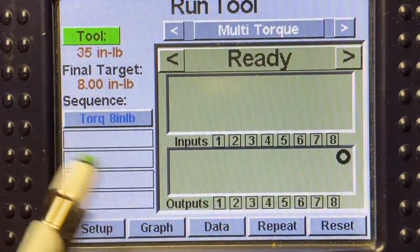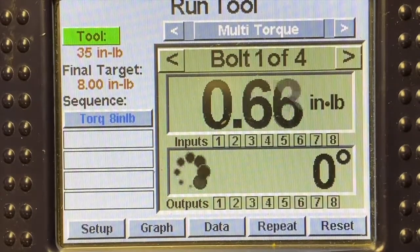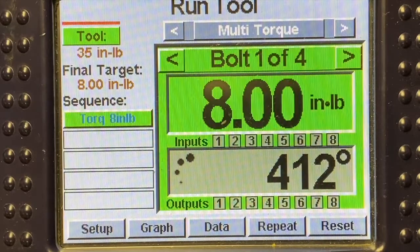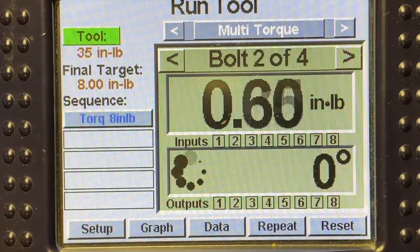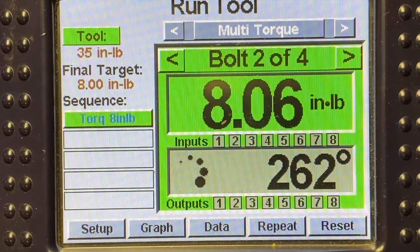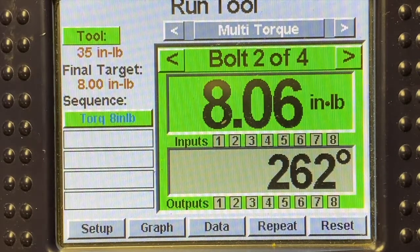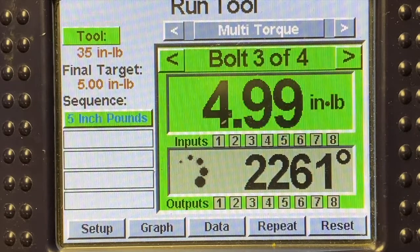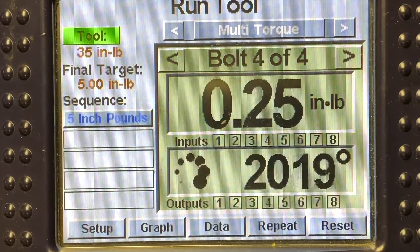Then we go back to our home run screen. I'll run my first fastener in — got eight inch-pounds. I'm going to run my next fastener in — eight inch-pounds. Now when I start to run, you'll see we're at bolt two of four. When it goes to three of four, we'll be running to five inch-pounds.